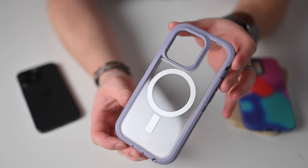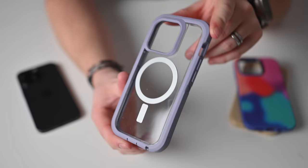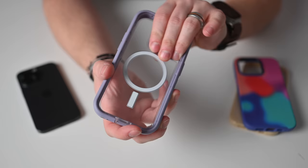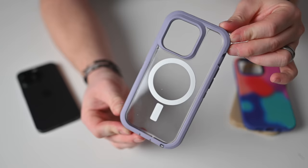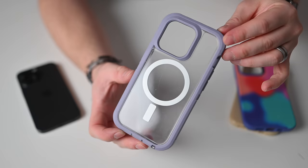The Defender XT is the most protective of the OtterBox cases I'm looking at. It has more bumper around the edges and a two-material makeup — a harder plastic body wrapped in rubber for drop protection. You can see that two-layer design peel off. It comes in some neat fun colors, and I really like the clear back with the MagSafe logo passing through. I'm more of a slim case guy, but if you need more protection, this is nice.